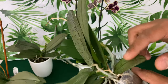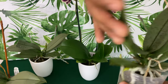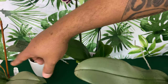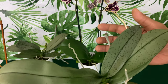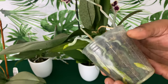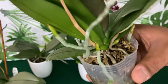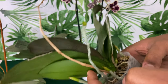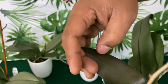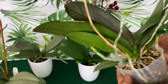Moving on to another silver Phalaenopsis — one, two, three, four, five, six, seven beautiful leaves. This one is under a red light and that bright workshop light. She has beautiful aerial roots growing everywhere, still in the pot, but the media is broken down so she is ready to be repotted. The flower spike is completely spent — time to cut it off. The back side of the leaf has completely turned purple, showing she is receiving very adequate light.